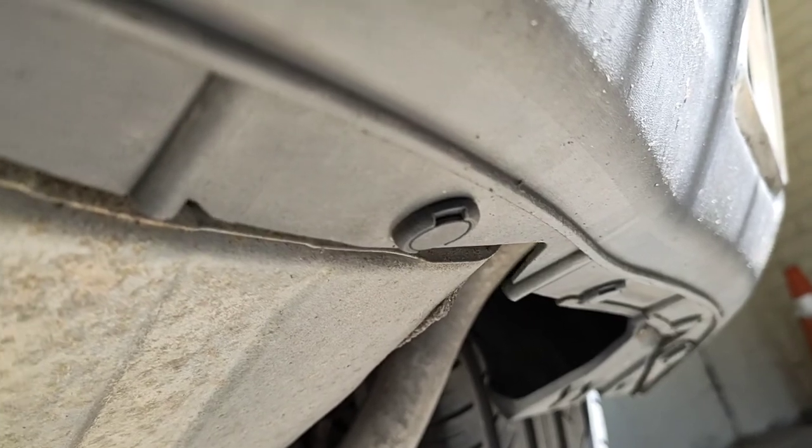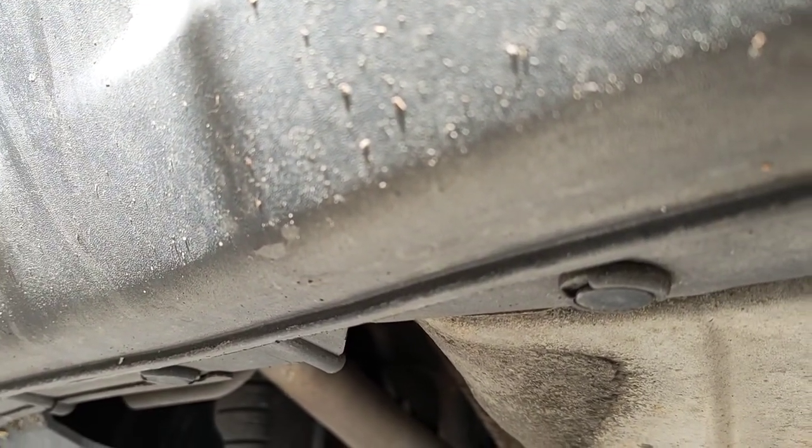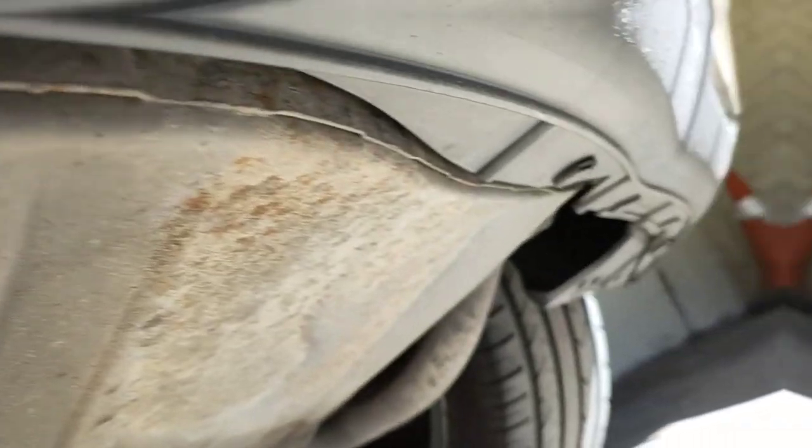Underneath the bottom we've got a couple of clips. You just need to remove them. I think there's like two, four, six, eight of them. Eight of them on the bottom.